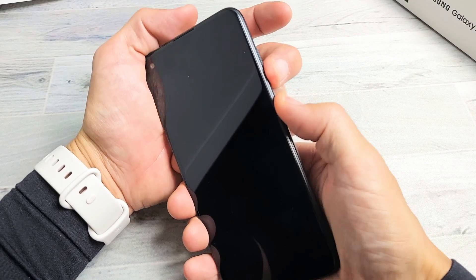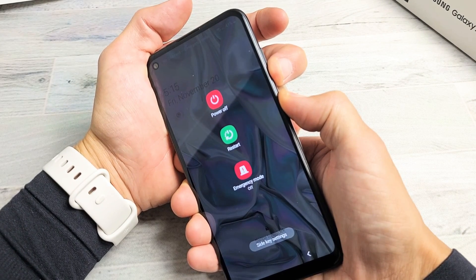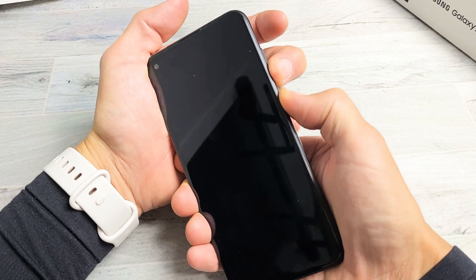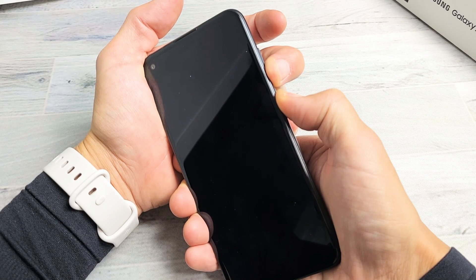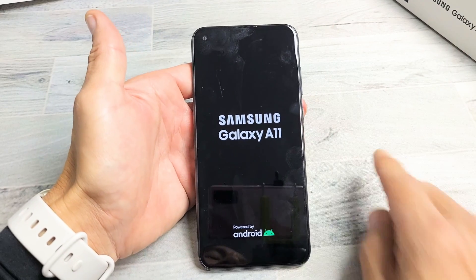Volume down, power button — press and hold both buttons, do not let go. Pretend the screen is totally black. Just keep holding and wait until the Samsung logo appears. Still holding the volume down and power. It vibrated once, still holding. It vibrated twice. There it is — go ahead and let go, and hopefully you guys are up and running now.